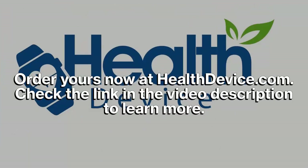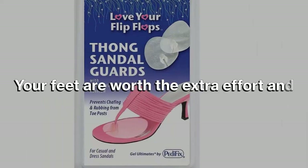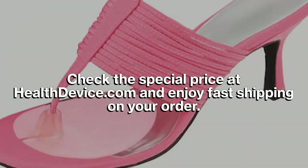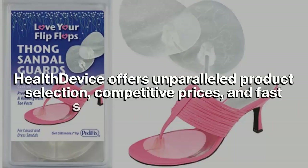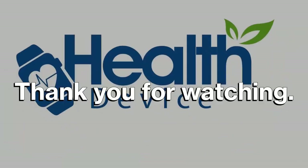Order yours now at healthdevice.com — check the link in the video description to learn more. Pedofix is a recognized brand among foot care experts and has been podiatrist's choice since 1885. Your feet are worth the extra effort and worth the difference in quality. Check the special price at healthdevice.com and enjoy fast shipping. Health Device offers unparalleled product selection, competitive prices, and fast shipping on all products. Click the button below to learn more.